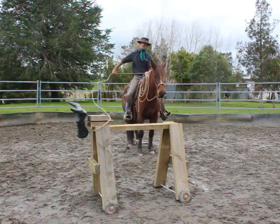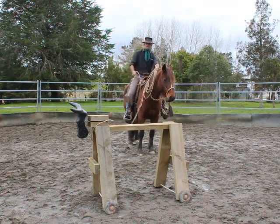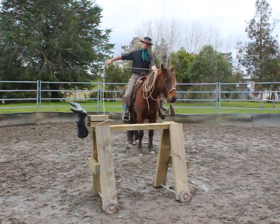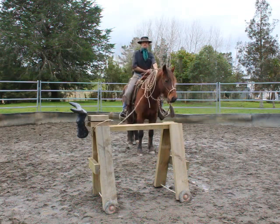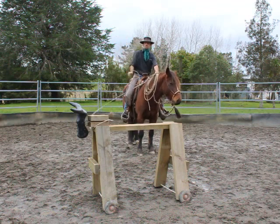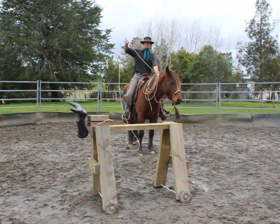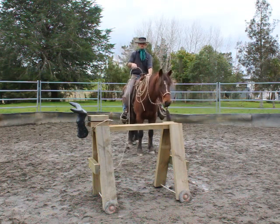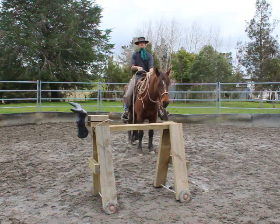Take your slack. Practice your dally. Remember, coils up the main. You're taking your slack. Go to the horn — don't look to the horn. Go left to right around the horn, left to right. Don't hold on to the rope tightly; you can let that rope slip through your hands, otherwise you'll get burned.